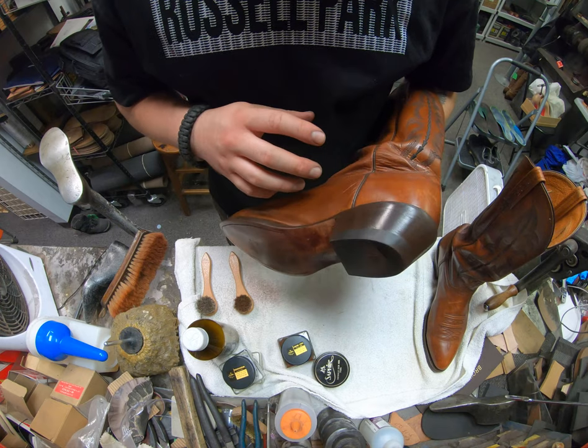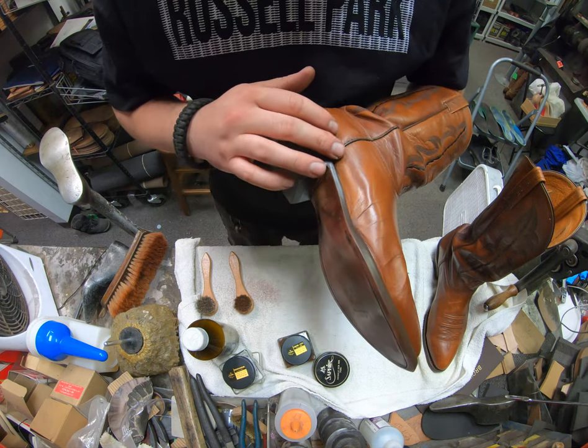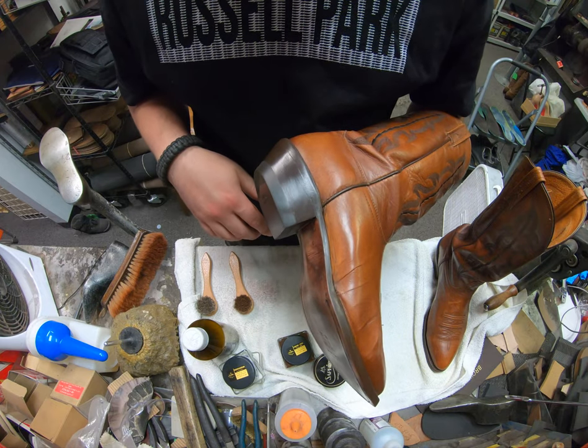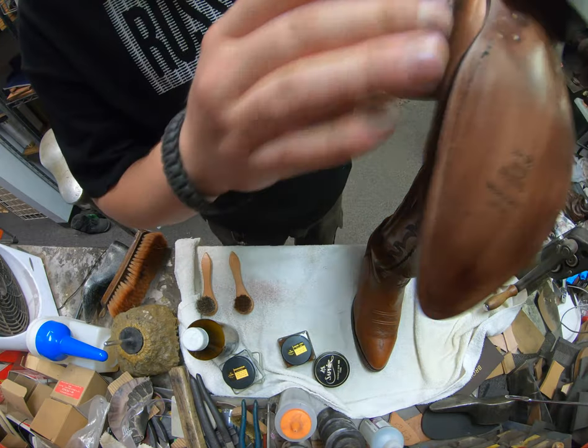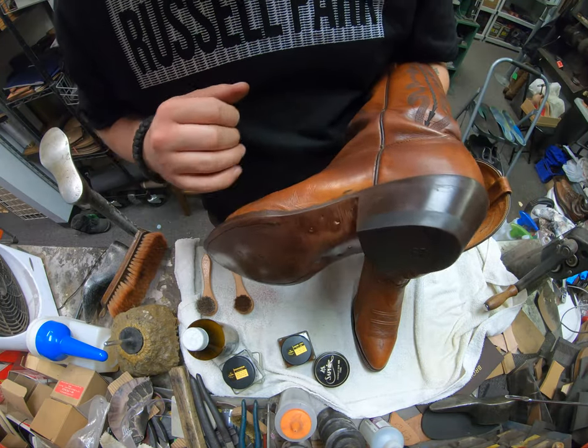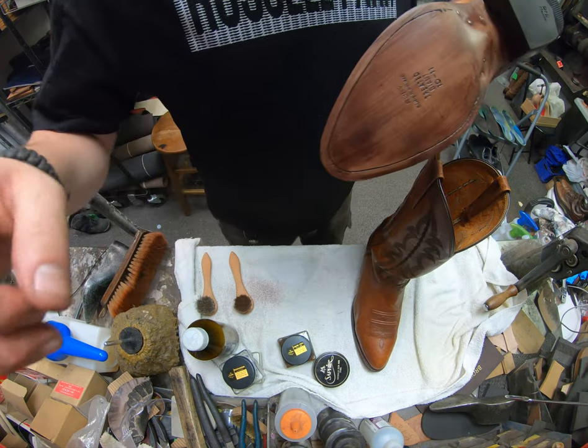Have one horsehair brush for your dark colors and one for your light colors — two brushes at least. Now at this point I'm going to go ahead and touch up some of this with some spray dye off camera — just a tiny bit in a few spots that seem to have had some good wear on it.